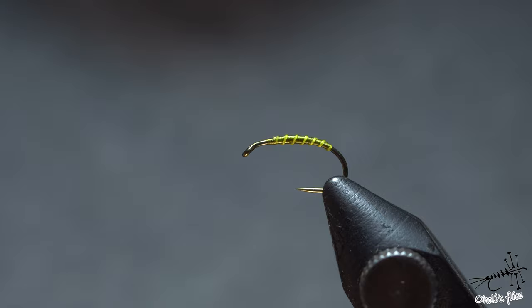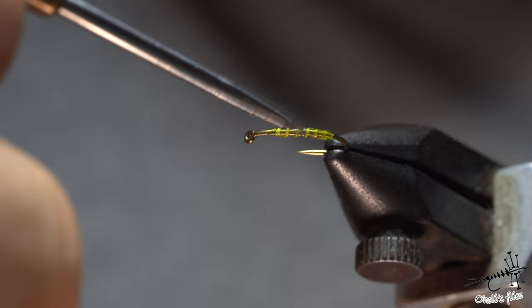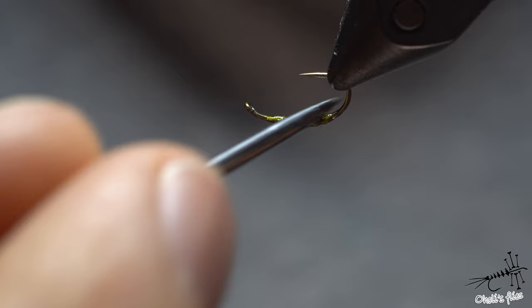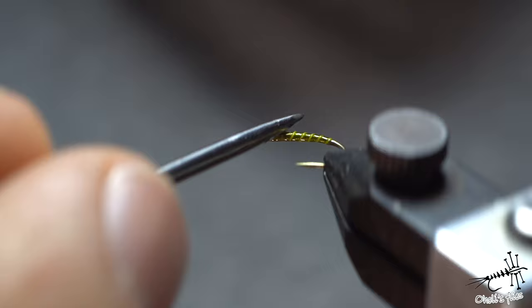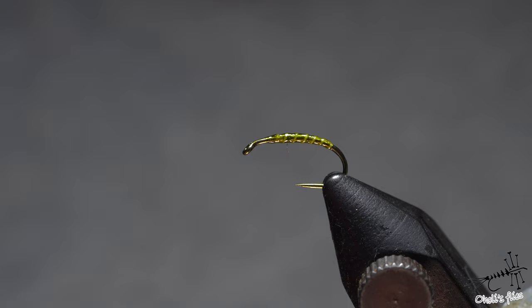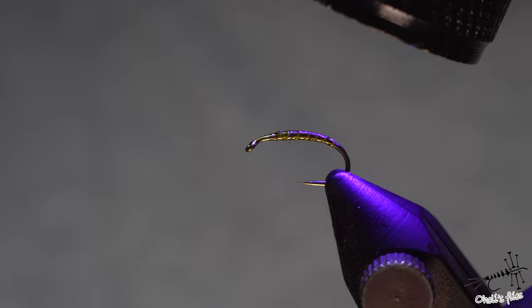I have the UV glue ready. I'll make a small drop on my needle and use a touching motion to distribute it all around, then distribute it along the body. You can see the ribs are not so bright anymore — they're very discreetly olive-colored, getting their color from below. I even get a 3D effect because later you can feel the rough surface of those ribs through the glue — just a nice touch, nothing the fish will care about but aesthetically pleasing.